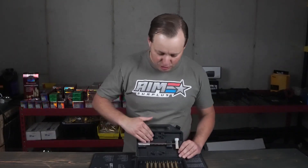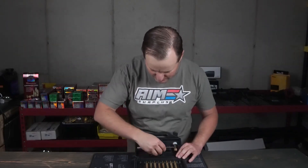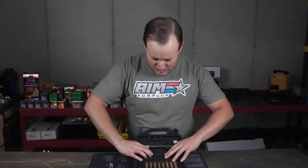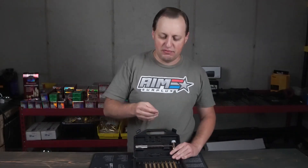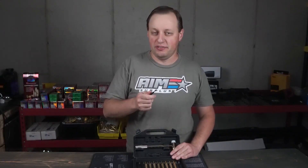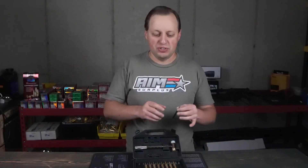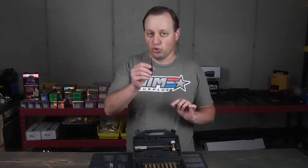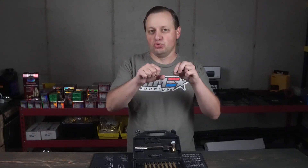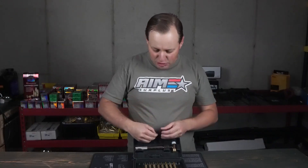On top here you do have two roll pin punches — a 1/16th and a 3/32nds — which is going to be enough. Generally these are going to be the two that you would need if you're putting together your own AR-15 lower. You do want roll pin punches because they have a little ball in the middle which is going to go right around the roll pin to support it.